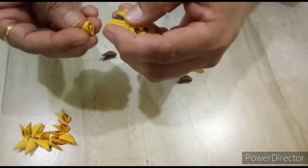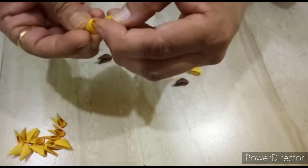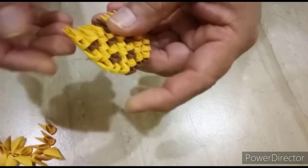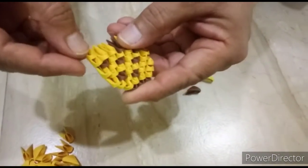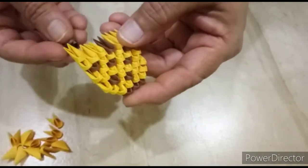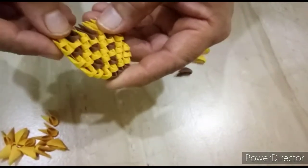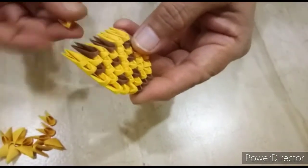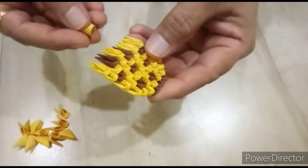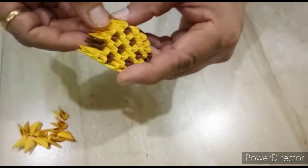Next row, we will close with three edges in these two pockets, like this. We decrease the number. Next, we will put one dark brown, one light brown, again one light brown, and end.